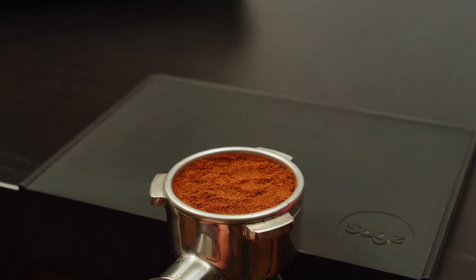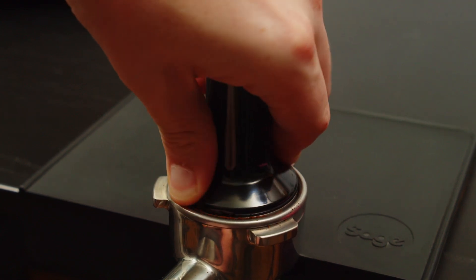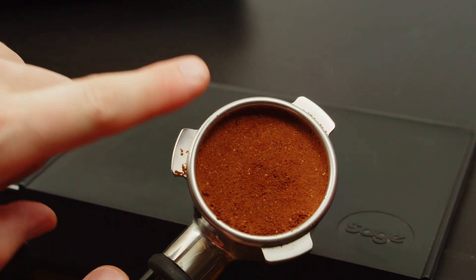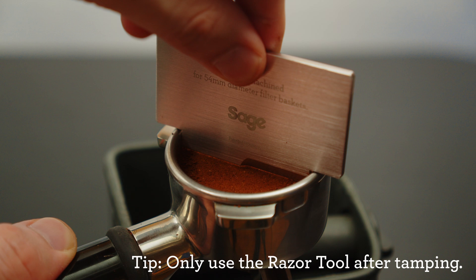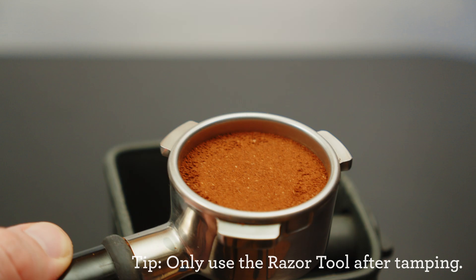Remove the dosing funnel and pick up your coffee tamp. Align your wrist and elbow in a straight line as best you can and press into the bed until the portafilter stops moving or pushes back at you. Wipe off any excess coffee around the rim of the basket to ensure you have a watertight seal. Let's check out the dose with the razor tool — come over to your knock box and give the razor a little twist in a circular motion on the surface of the bed to ensure any excess coffee is removed.